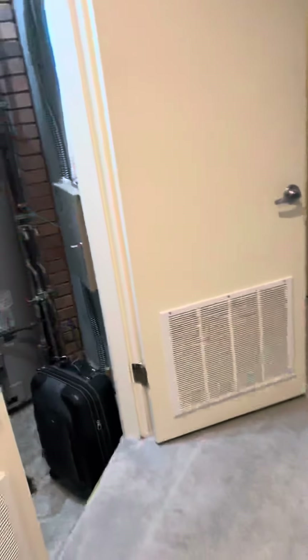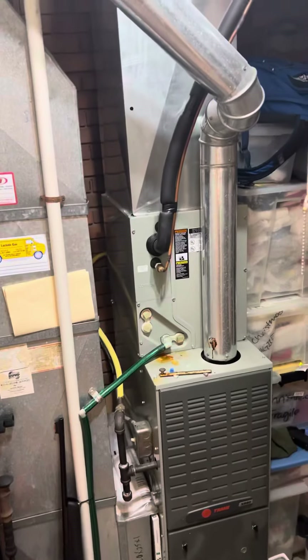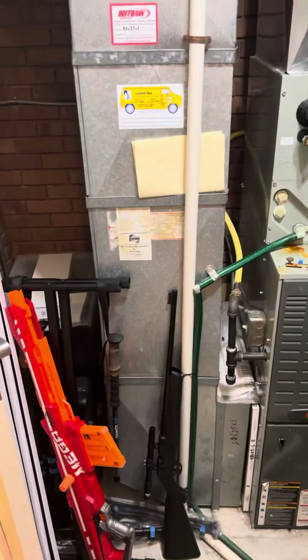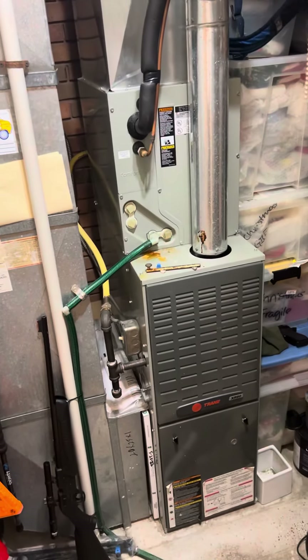The air handler is right here in this closet. We'll pull this furnace out and put the new furnace in the same spot, with a new coil on top of that. We'll rebuild up into the plenum. The drain lines will run down to a floor drain right there in front of the system. Gas lines will be reworked.